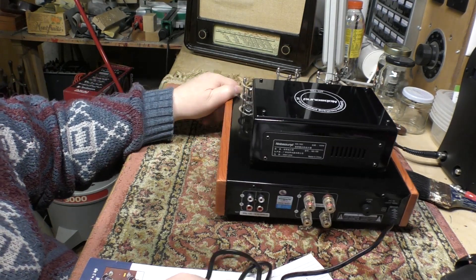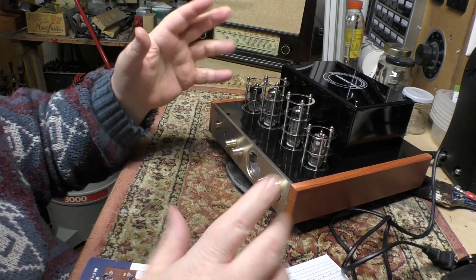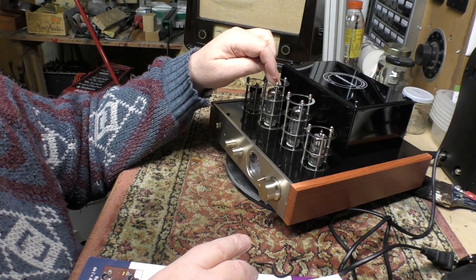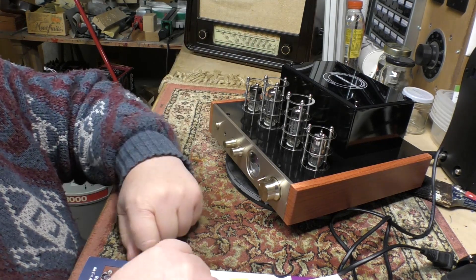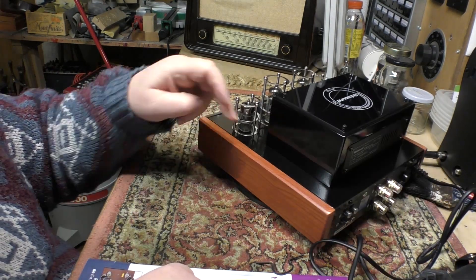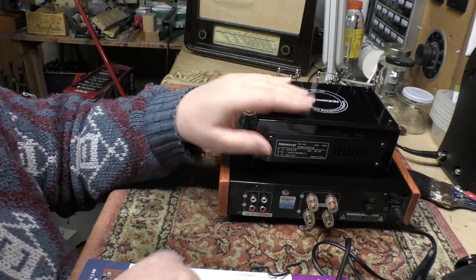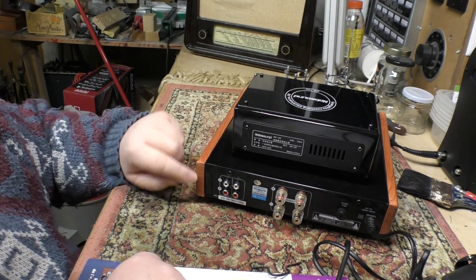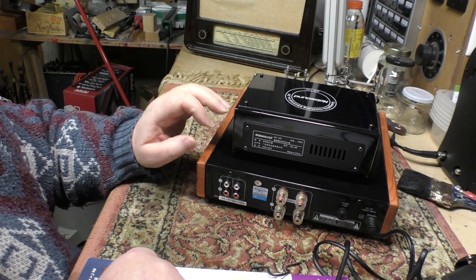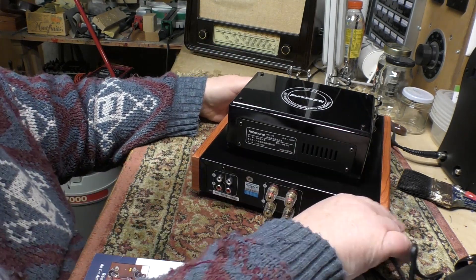It was well packed, arriving in lots of polystyrene with the tubes already fitted, and they appear to have survived the journey quite well - though I haven't powered it up yet. Everything you can see on the outside is plastic, not metal - you can tell immediately when you pick it up because it's very light. This larger section looks to be powder-coated metal, but the rest is definitely plastic.